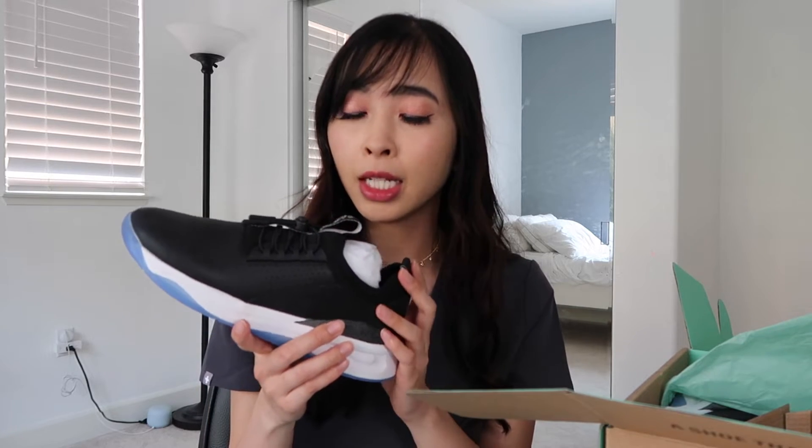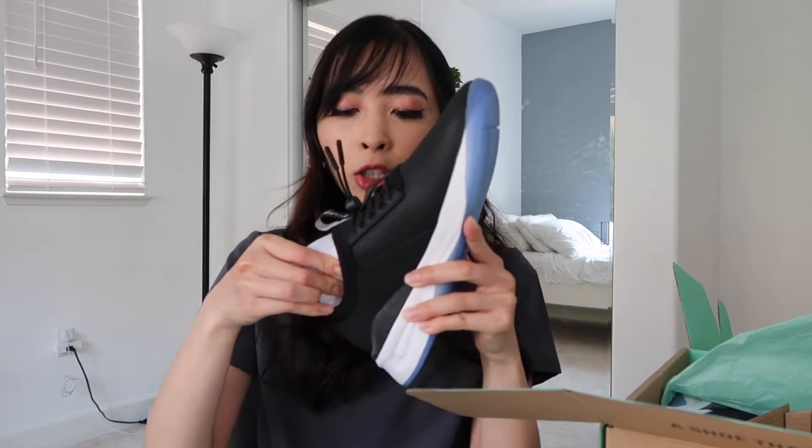I was reading some of the reviews and people said it's very very comfortable — it feels like you're walking on clouds, so I wanted to test them myself. I love that the shoe actually has these adjustable shoelaces because I do have problems where I'm running around on my unit and then my shoe becomes untied, which is a hassle. So I love that this is adjustable and you don't have to worry about tying your shoes. The inside has a sole that you can take out and clean if you need to, or purchase different ones to place in there.